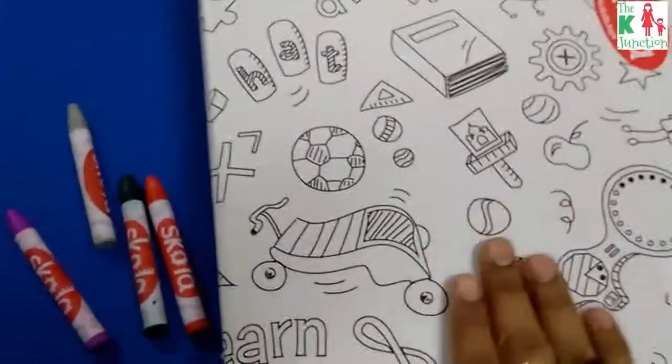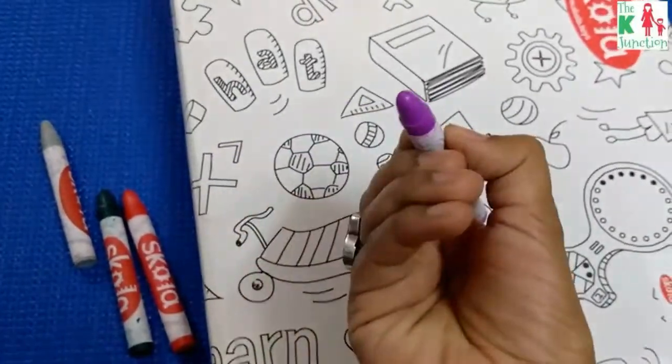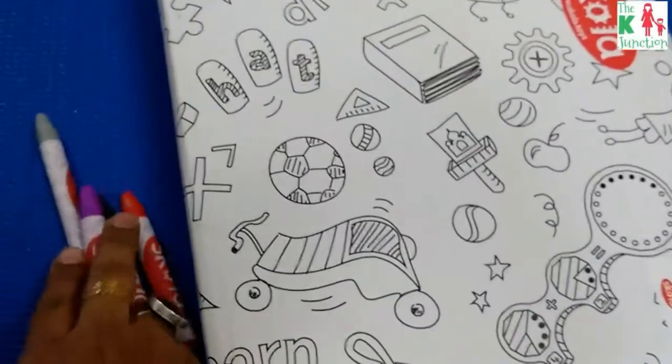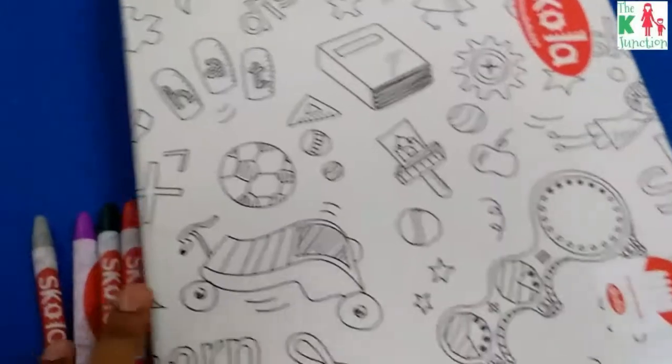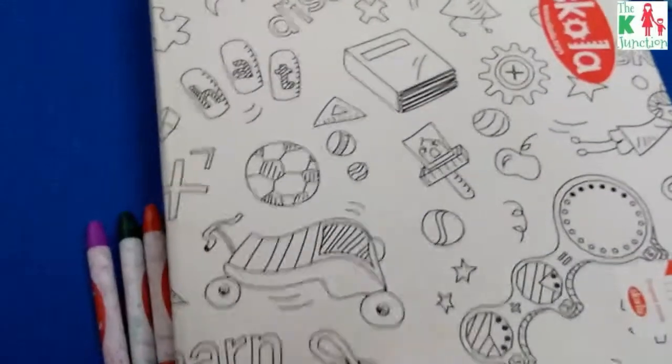As a bonus, the doodle box and the jumbo crayons included are quite thick — just the right grip for toddlers — so they can color when they're bored of anything else. The grip size of the crayons is just perfect.